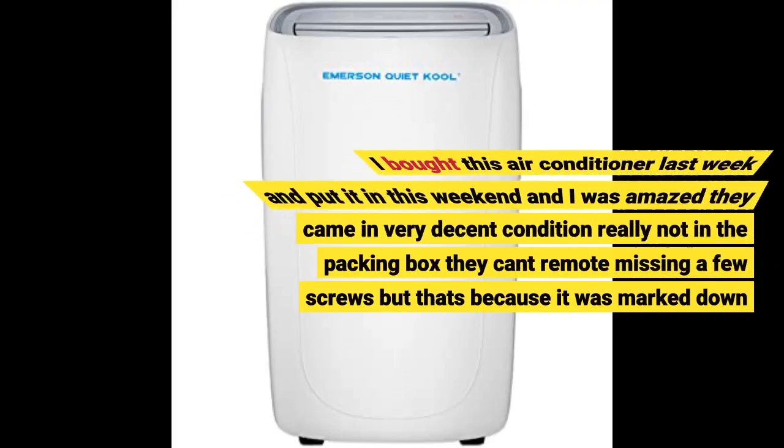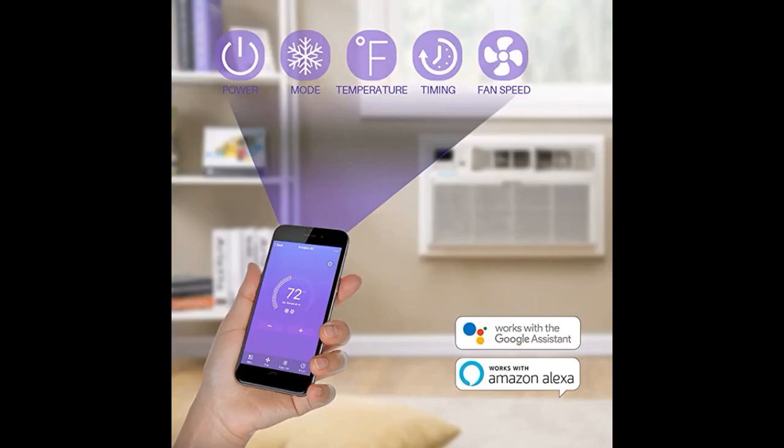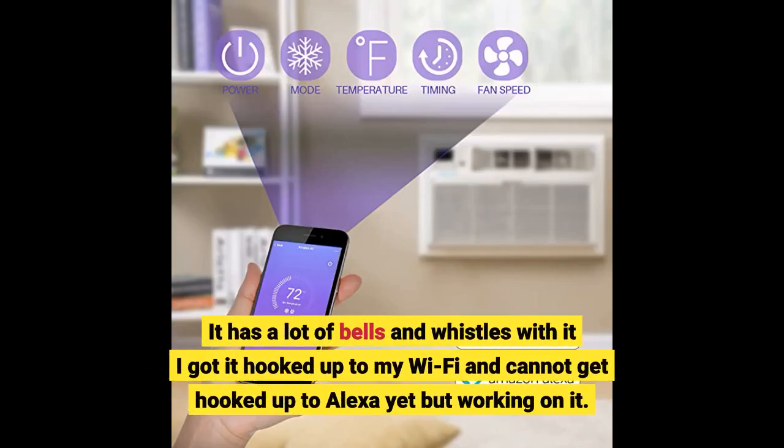I bought this air conditioner last week and put it in this weekend. I was amazed — it came in decent condition, but not in the original packing box; the remote was missing and a few screws, but that's because it was marked down almost 70%, so I didn't worry about that. I took a big chance getting one. It has a lot of bells and whistles — I got it hooked up to my WiFi and am still working on getting it connected to Alexa.